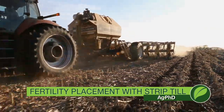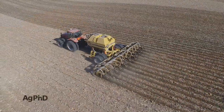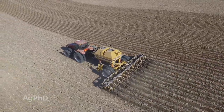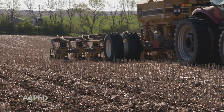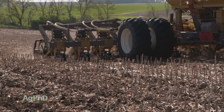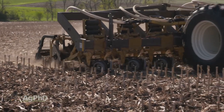Each year Darren and I get a lot of questions about strip till. For many years there was basically just conventional till, then a lot of people started talking about no-till. Strip till is kind of a hybrid of both. Today we're focusing on just one aspect: fertilizer placement. Not everybody doing strip tillage is placing fertilizer, but it's something that should be considered on most soils. On our farm, placing nutrients deep has helped us with many things, including drought tolerance.